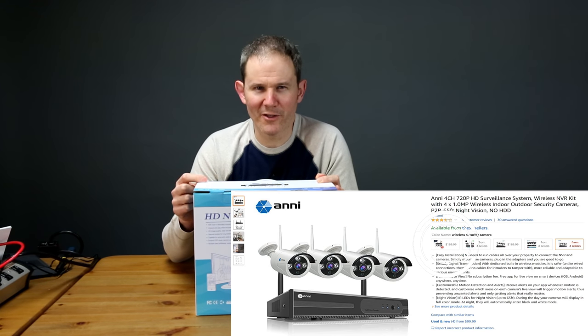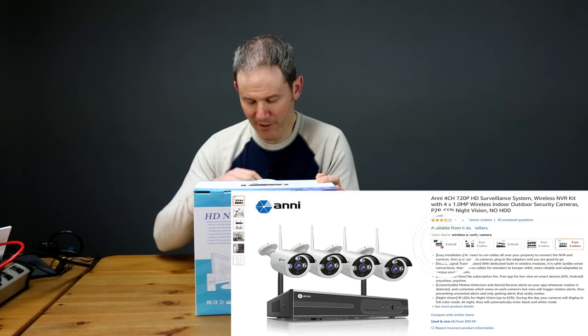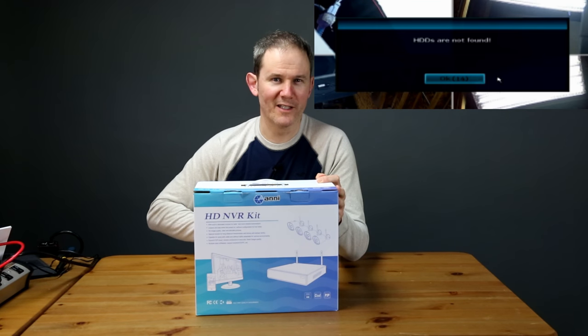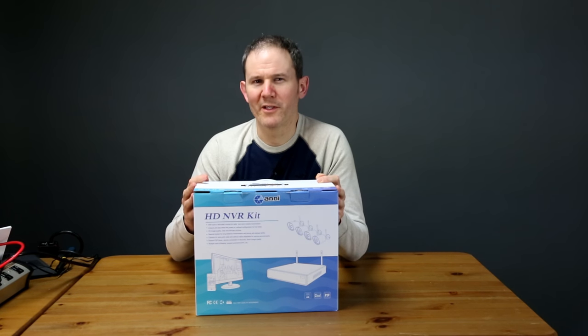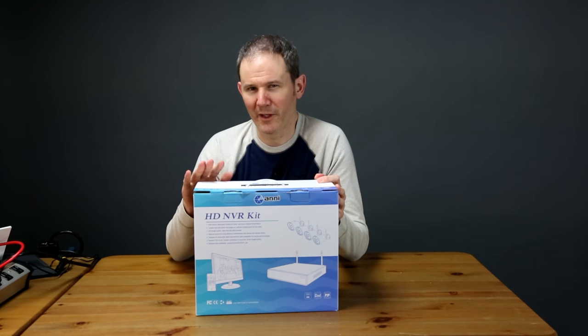Kits are available without the hard drive, and I would recommend getting the kit without it, since the included hard drive is pretty low quality — mine failed right away and the NVR couldn't recognize it. A 1 terabyte hard drive can store about one month of continuous recording from all four cameras.